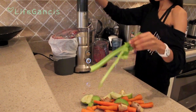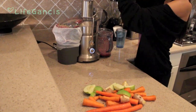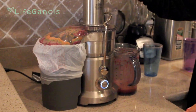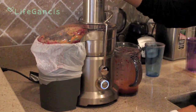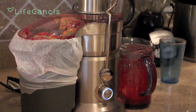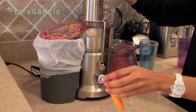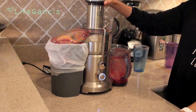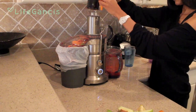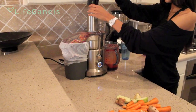I typically try to juice all of my fruits and veggies separately because I give the pulp to my dogs as a snack throughout the day or just add it to their food as a treat. They really enjoy it. Some of the vegetables I don't want them to have, like the beets and the ginger, might be a little bit too much for their system, so I try to do it separately. But if you don't have dogs or a reason to save carrot pulp or something like that, feel free to go in whatever order you please.